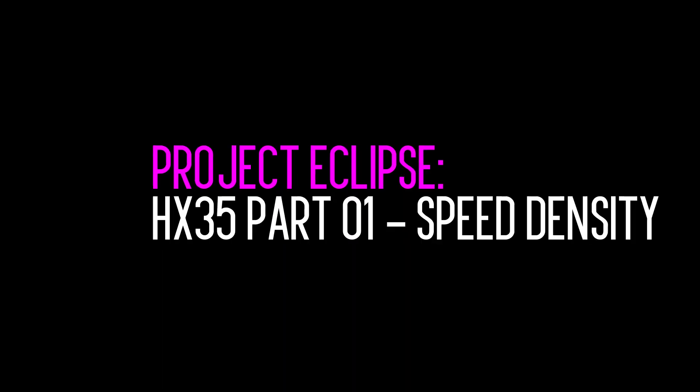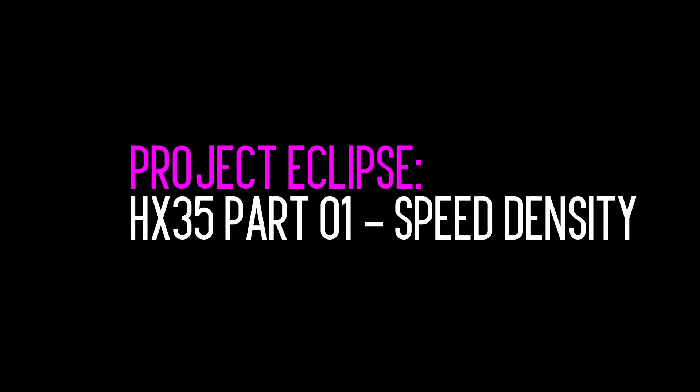In this episode of Velocity Labs we're upgrading our tuning software to speed density — why? For speed! This video is going to be a quick walkthrough on our first steps in preparation for installing our twin scroll HX35 turbo.